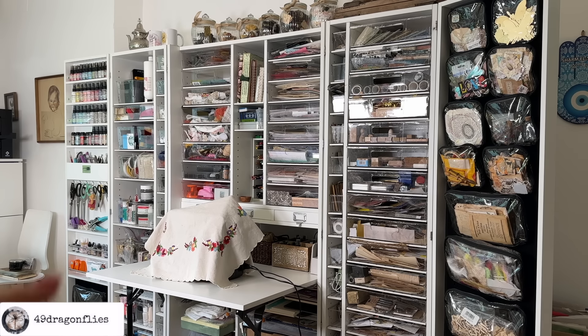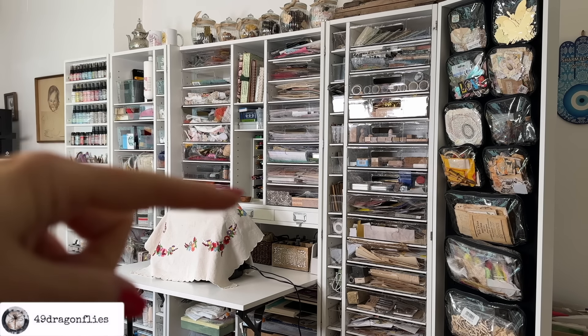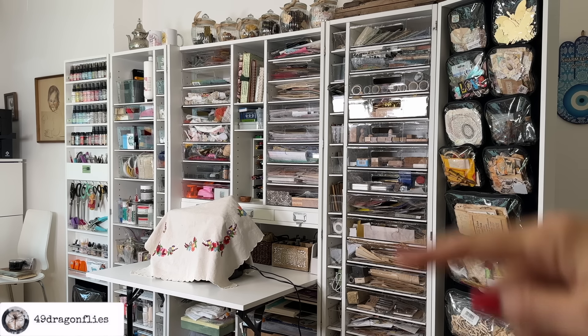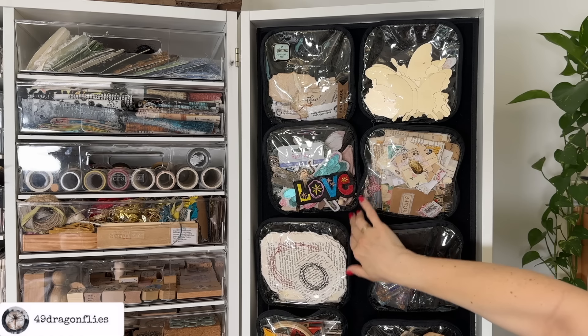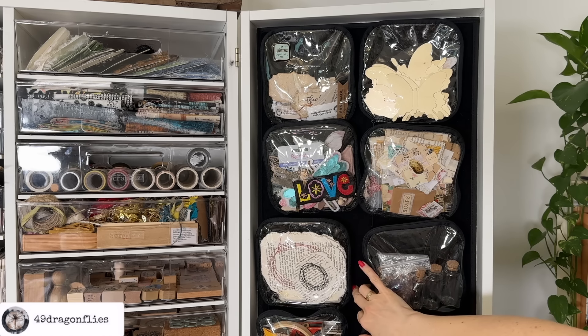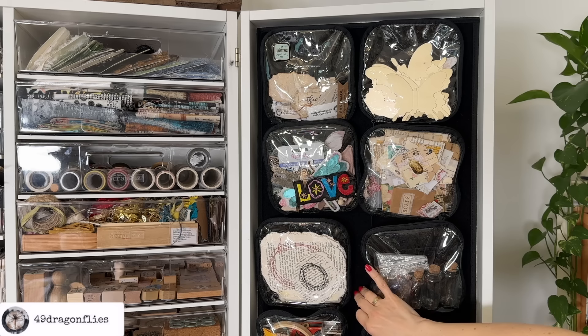In part one, we covered the left side of my scrap box. Today, let's start from this side here — from the door — and work our way to the middle. This door panel is covered with black felt that came with the scrap box. The other option was to have a black magnetic surface or even a whiteboard surface.